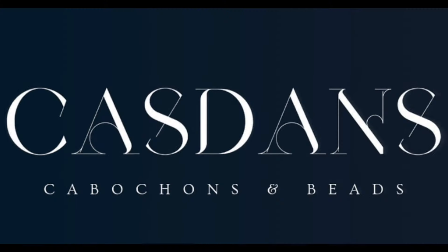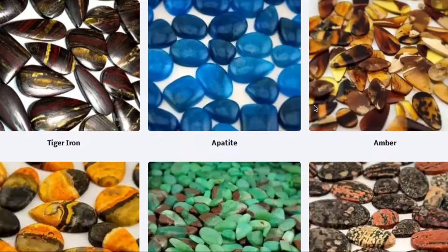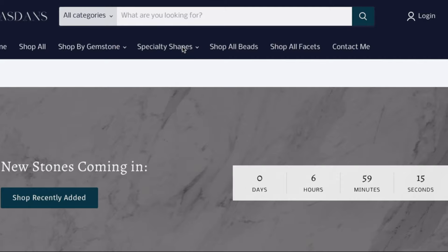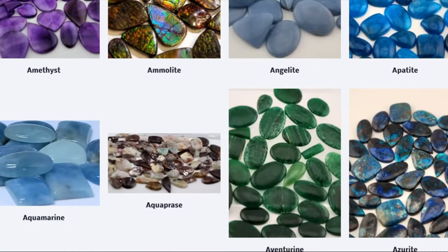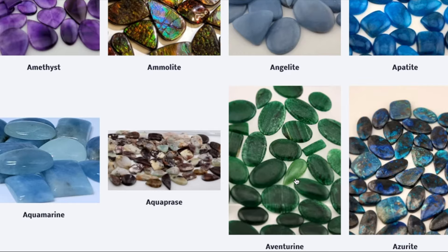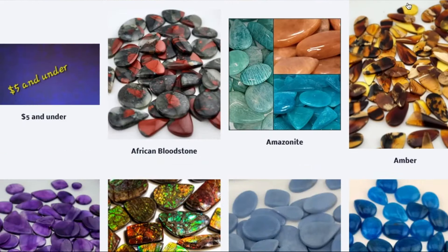Before we get started, I'd like to thank Kazdance for sponsoring this video. Kazdance is a gem seller located in the United States and has a variety of high-quality stones. Search by gemstone, shape, size, quality, and more to find the perfect stone for your project. I've left a link in the description below to their website as well as their Facebook page so you can stay up to date on any new arrivals or sales.